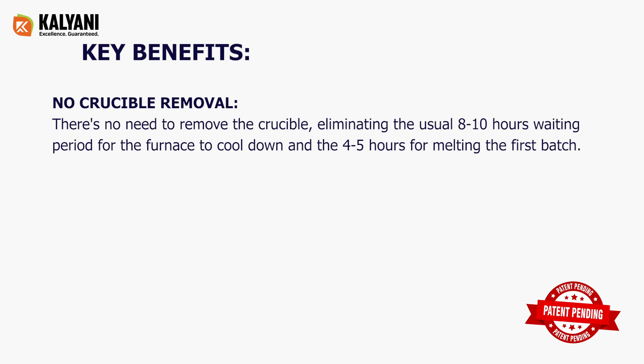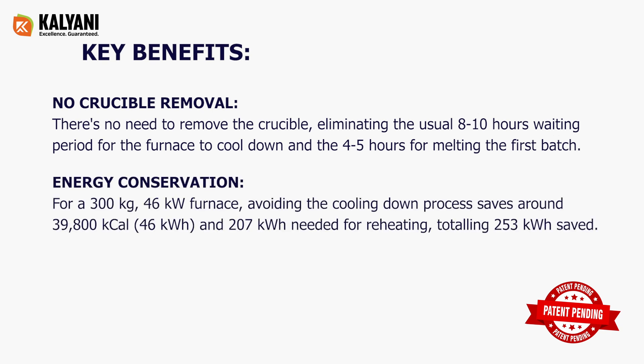Key benefits: No crucible removal — there's no need to remove the crucible, eliminating the usual 8 to 10 hours waiting period for the furnace to cool down and the 4 to 5 hours for melting the first batch. Energy conservation: for a 300 kg, 46 kilowatt furnace, avoiding the cooling down process saves around 39,800 kilocalories, 46 kilowatt hours for cooling, and 207 kilowatt hours needed for reheating — totaling 253 kilowatt hours saved.